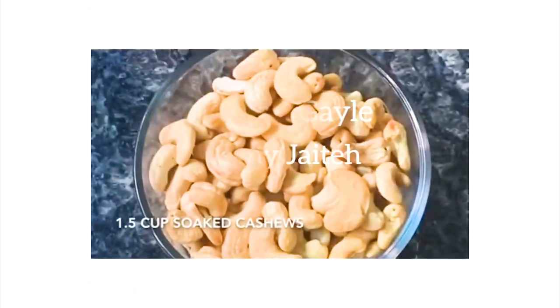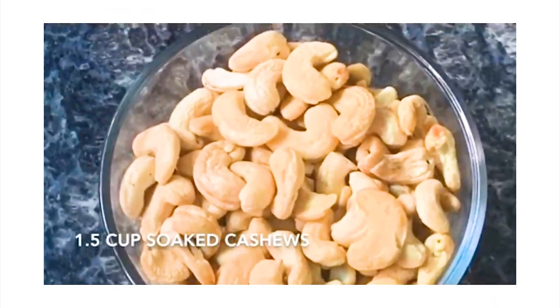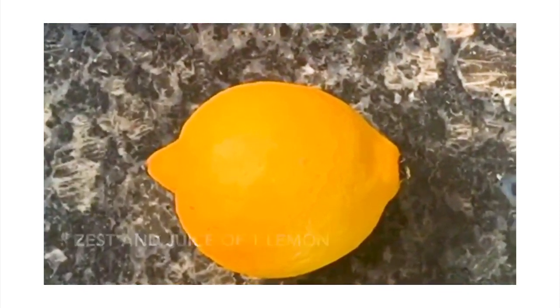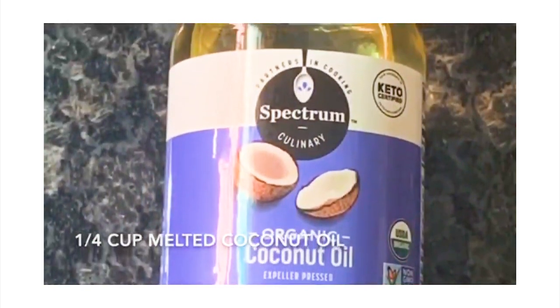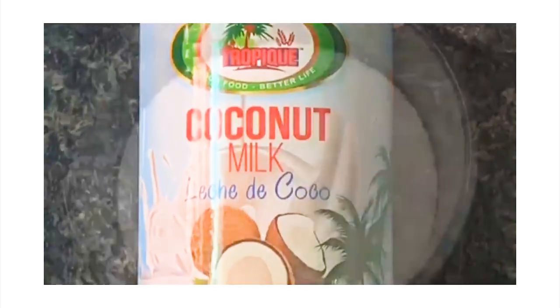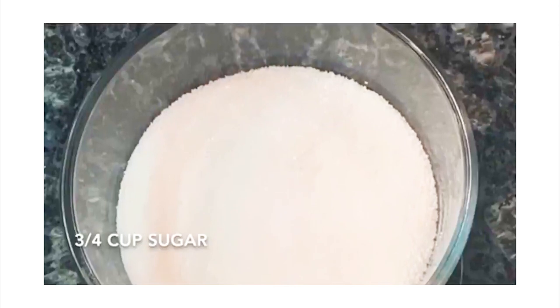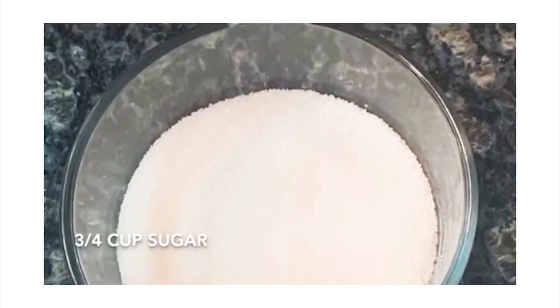To create your vegan cheesecake, start by making the filling. Combine your soaked cashews, the zest and juice of one lemon, your melted coconut oil, your coconut milk, and some sugar. Combine all into a blender and blend until completely creamy.